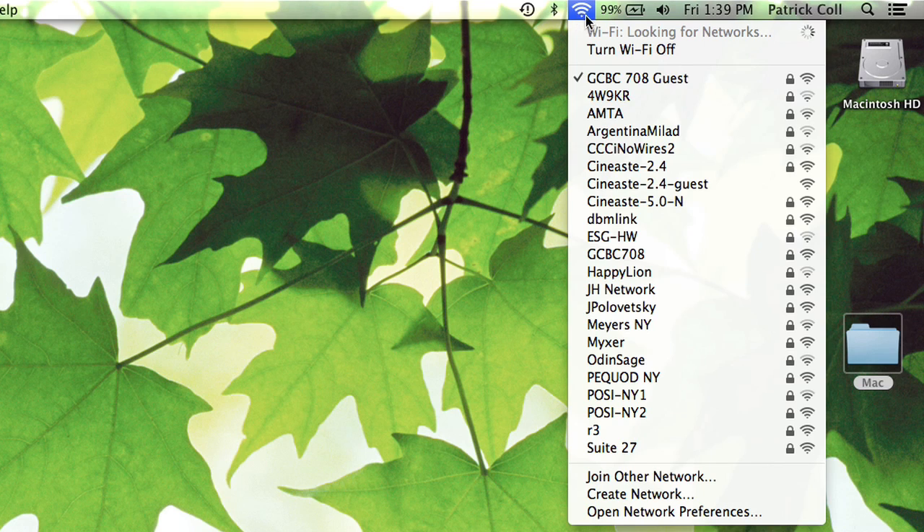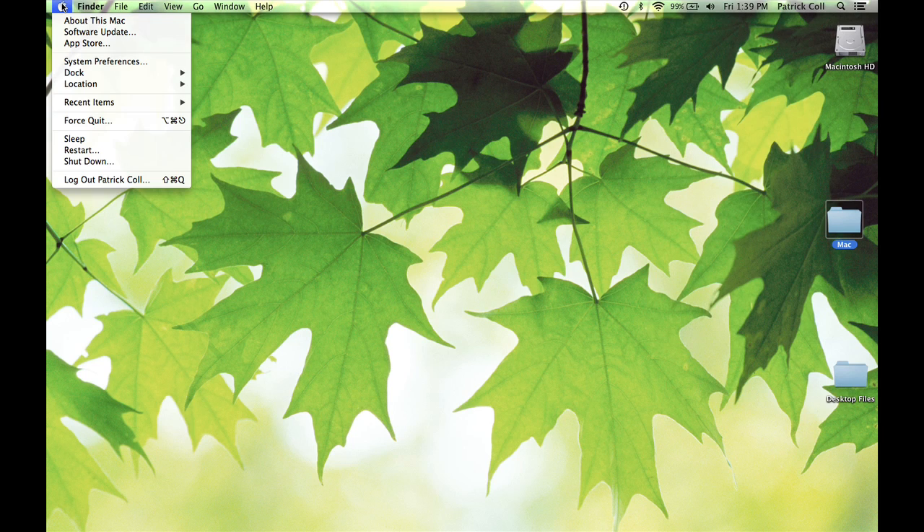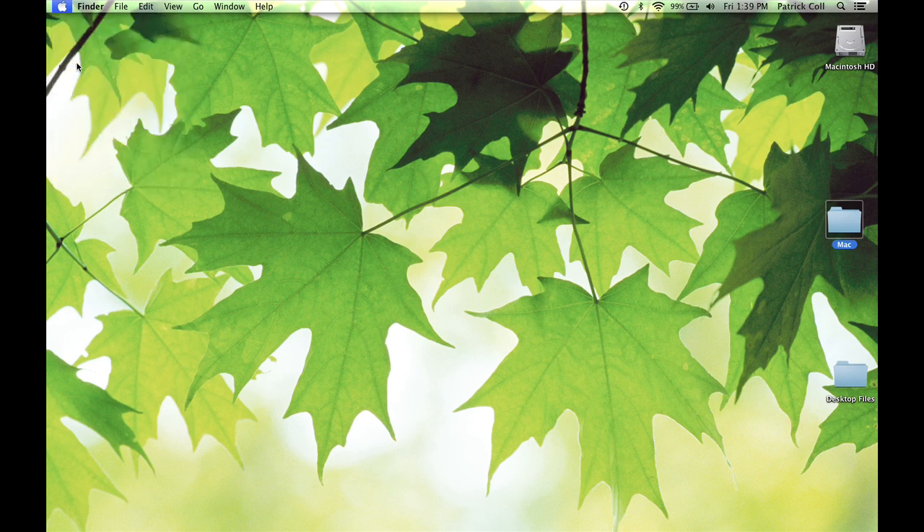If you don't see this Wi-Fi symbol and you're wondering how you configure it, what we can do is go to our Apple menu and go to System Preferences.